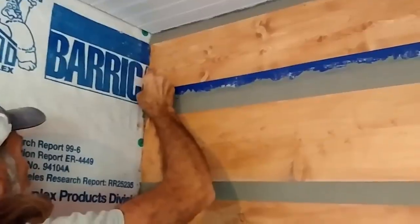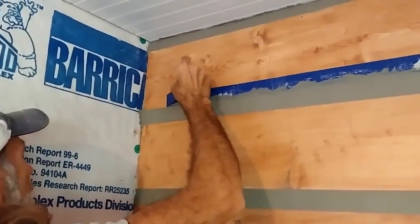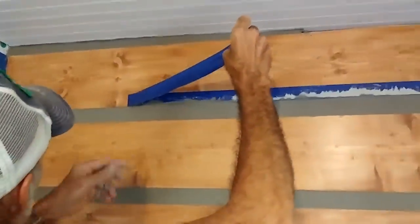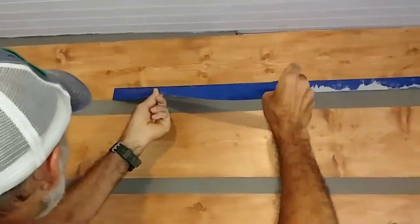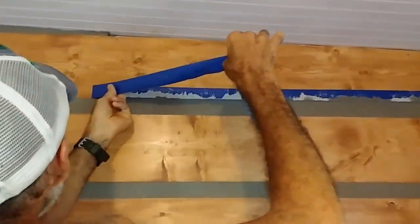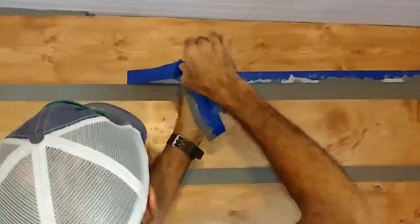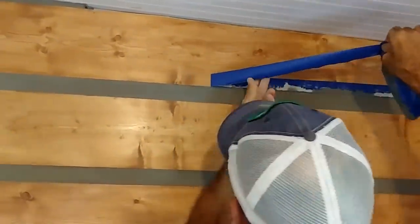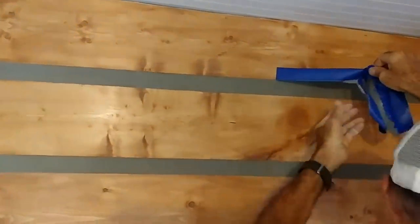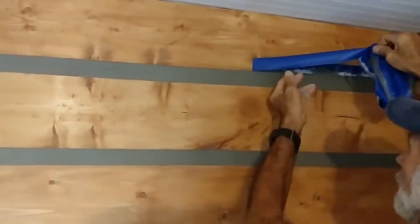Right before the mortar completely dried I pulled the painters tape off, because you don't want to let it completely dry before pulling the tape — then you'll flake your mortar out. It's the same principle as painting: you don't ever want to let paint completely dry before pulling your tape because it'll peel or chip. So right before it was completely dry, while still a little damp, I pulled it off and then brushed it after that.